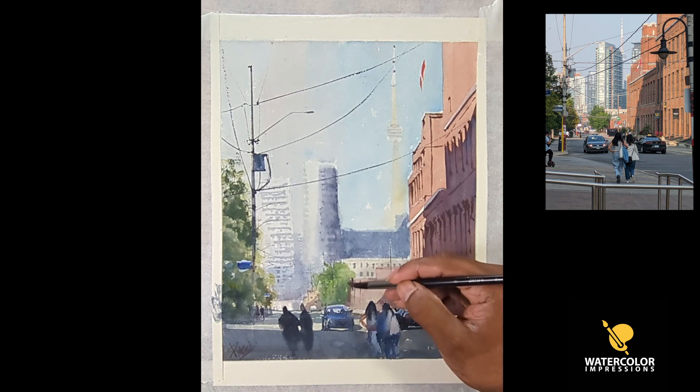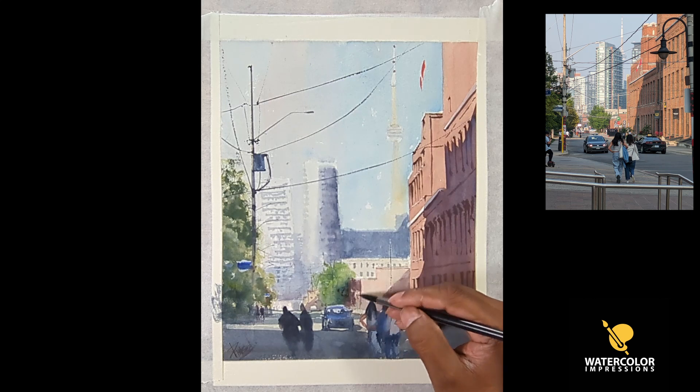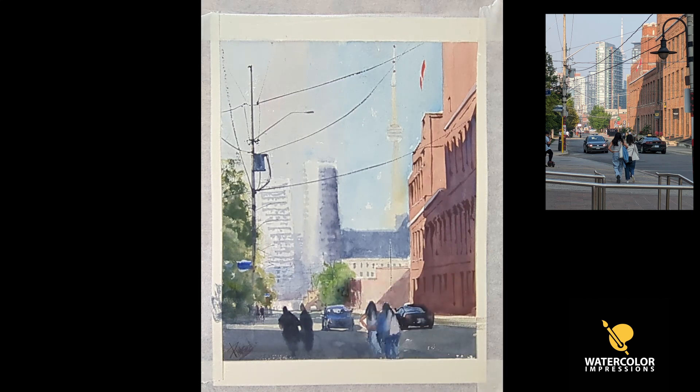There are some street signs — if you're painting a city, street signs show exactly where that place is from. The blue and white sign on the left-hand side was added, and those signs exist in Toronto, so a lot of people can recognize it as soon as they see it.